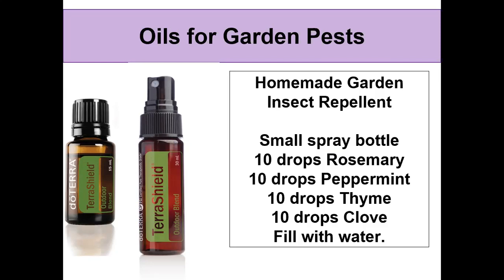In my garden I have garden pests — the buzzing kind, particularly mosquitoes, and sometimes wasps flying around. Living in Houston, early morning or evening time is nicer to be out in the garden because of the temperature, but that also brings out the mosquitoes. TerraShield is a great outdoor blend to keep those pests away.